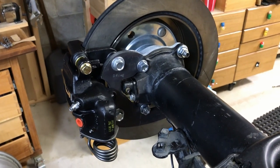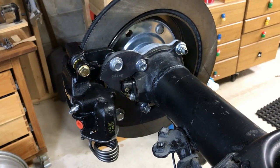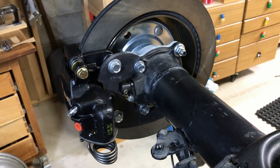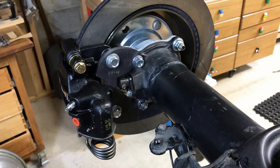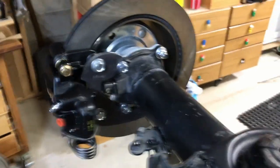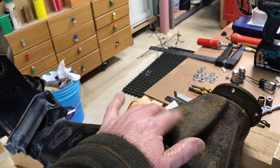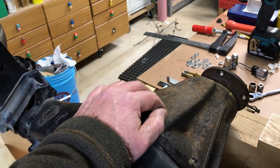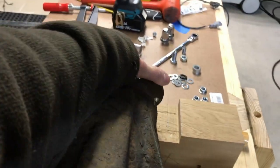I wanted to do a rear drum to disc conversion on a third gen 4Runner. This is off of a 2000 4Runner. I did go out and source a bunch of junkyard parts — the axle housing is from Arizona from a 2001. This is just a generic open third member with 410 gear I'll use as a core charge. The pinion bearing is bad.